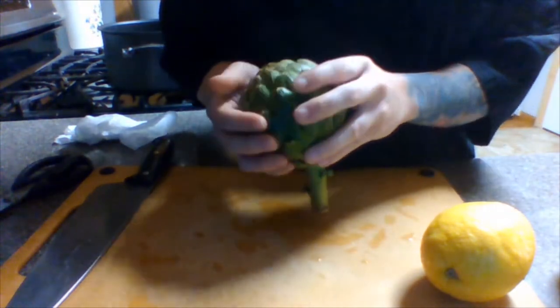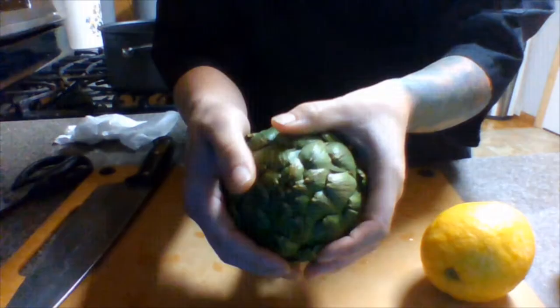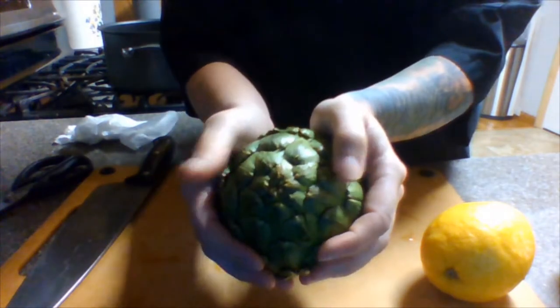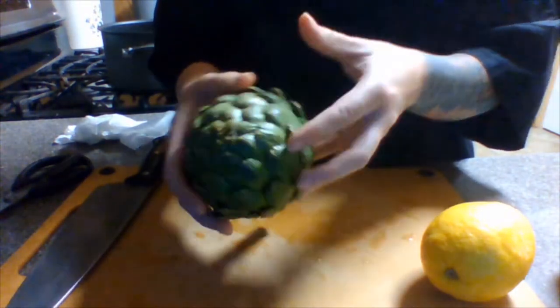When you're looking to buy artichokes you want to find one just like this. Notice how the leaves are tight in the center, and when you squeeze it, it almost kind of squeaks — and that's how you know that it's super fresh.